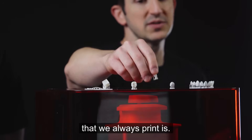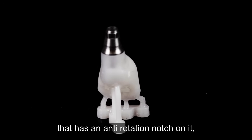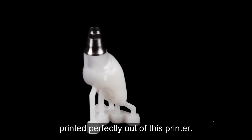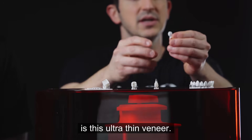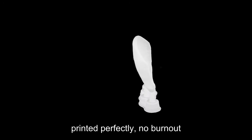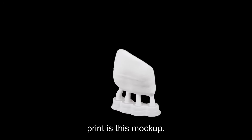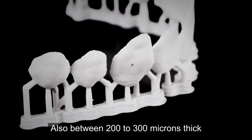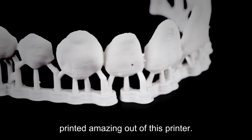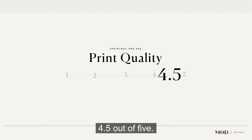The next benchmark is this tie base crown — a true abutment tie base with an anti-rotation notch on it, printed perfectly out of this printer with amazing fit. The next benchmark is this ultra thin veneer, about 200 microns thick, printed perfectly with no burnout at the margin and amazing detail. The final benchmark is this mock-up: 10 units of a smile try-in, also between 200 to 300 microns thick, printed amazingly out of this printer with the Sprintray ceramic crown. Overall, for print quality, we rank this printer 4.5 out of 5.